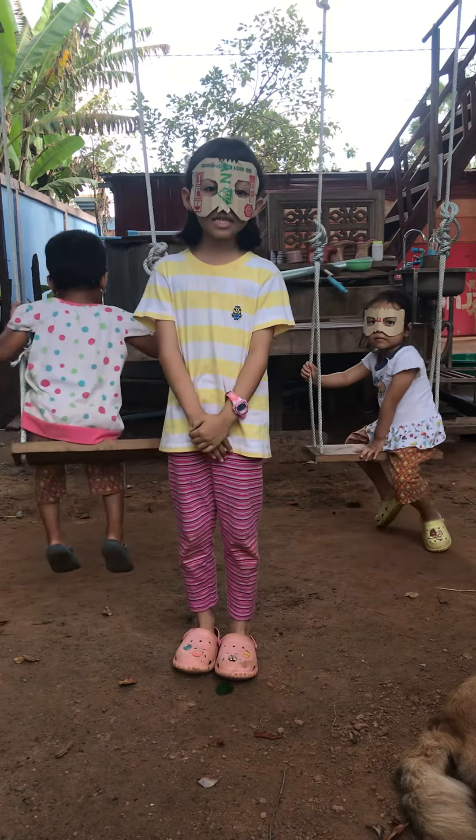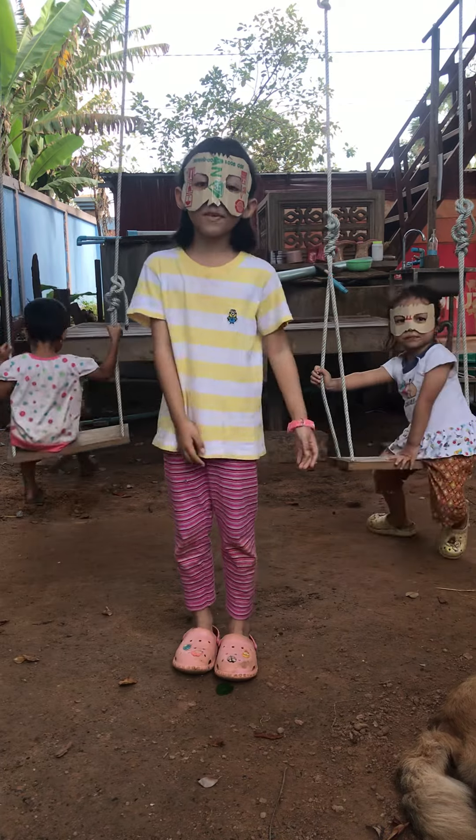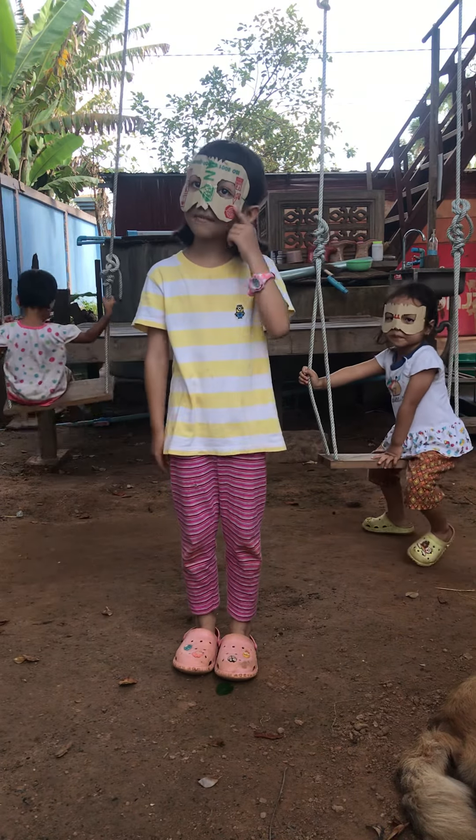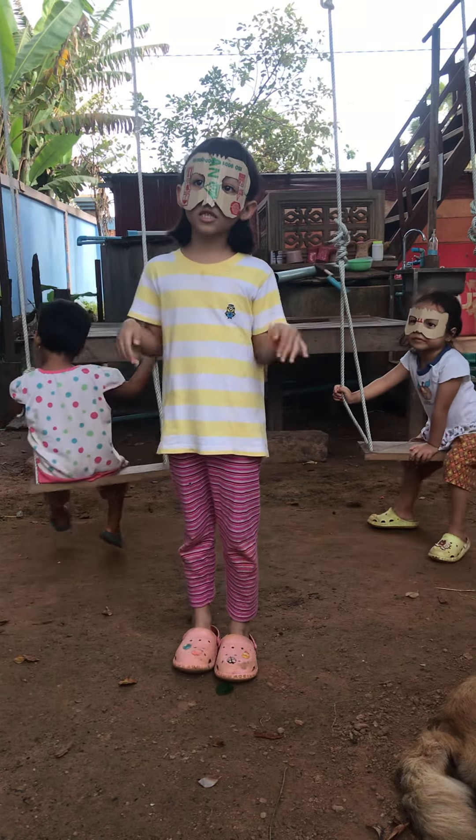Hi guys, it's me. I'm Reza. Today my daddy made a mask made of bits and box. But this mask is only made of box — a small box.